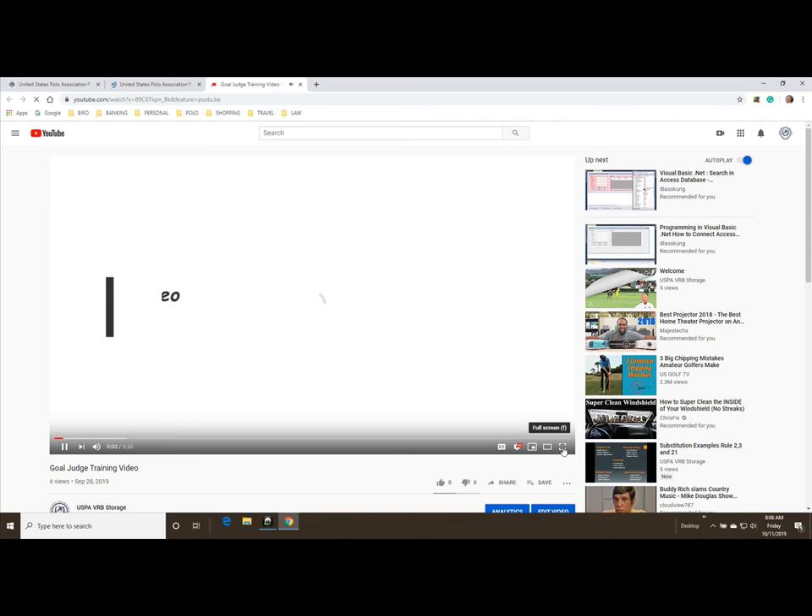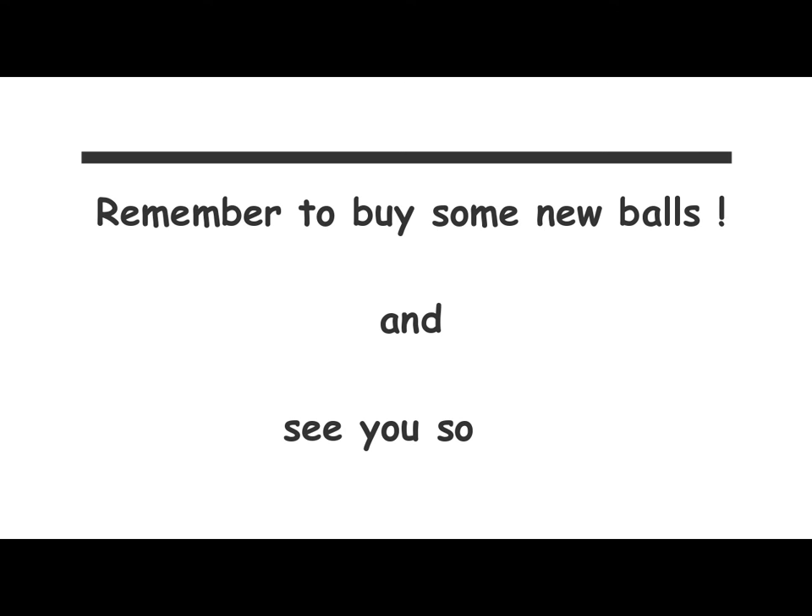Remember to buy some new balls so you have happy players and the umpires don't have to chase balls all the time. We'll see you soon. Thanks for watching.